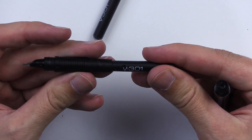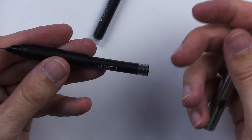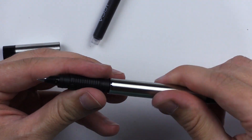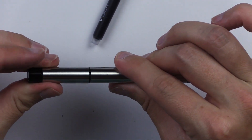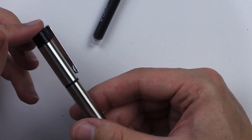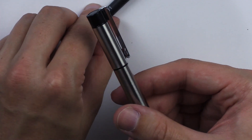I've popped one of the cartridges on there. The thread's on there. Let's see if the cap posts. It posts pretty loosely, but I guess you don't need it to really clench on there.